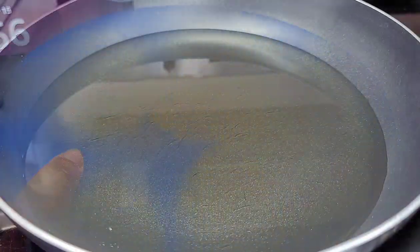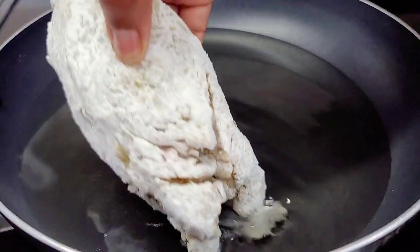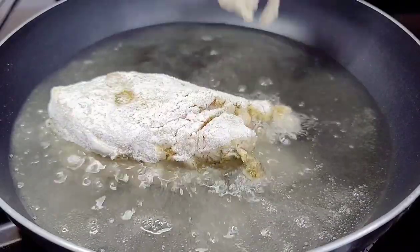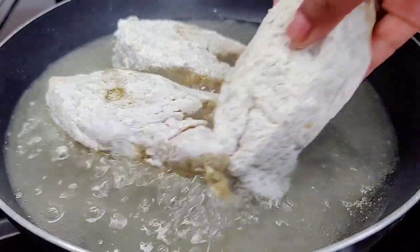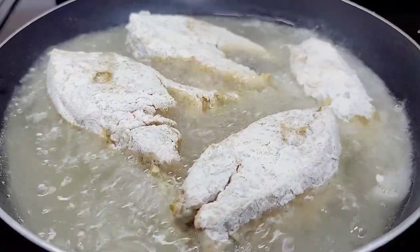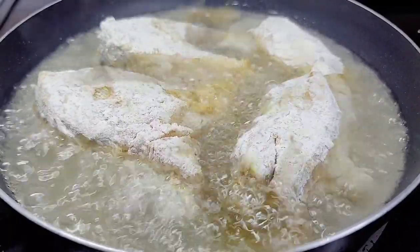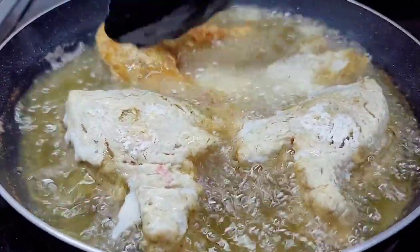First things first, you want to fry the fish. I coated my fish in some plain flour — I didn't season the flour because the fish already has enough seasoning. The flour coating helps keep it nice and dry since the seasonings used were wet. Place the fish in our skillet and allow it to fry until nicely browned on one side, then flip it and allow it to become golden brown on the other side. Remove it once done and set it aside.